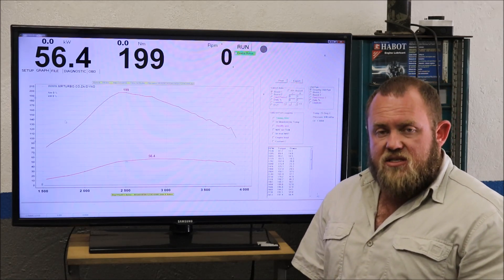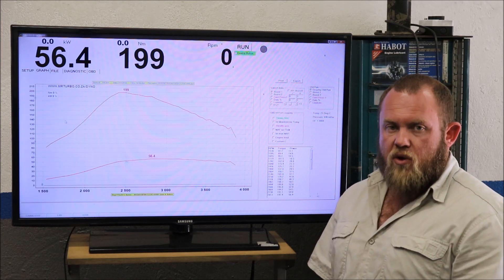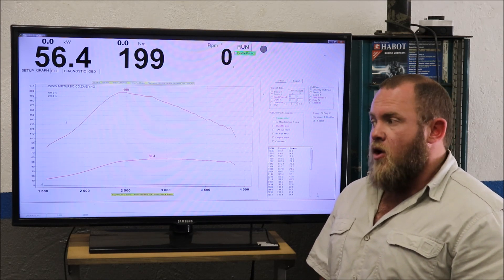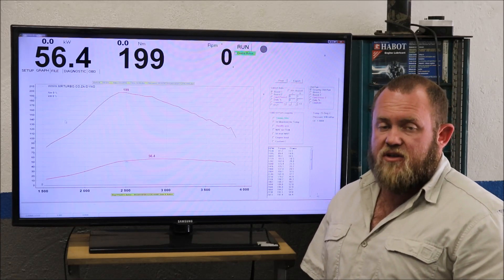Watch out for the plug-and-play systems that will simply connect onto the common rail pressure sensor — that is a sorry way of tuning an engine. In the long term it may even damage the engine, and it will rarely make any difference whatsoever.